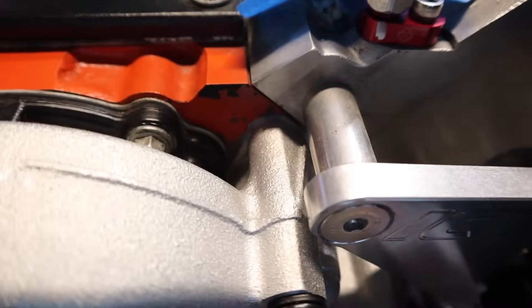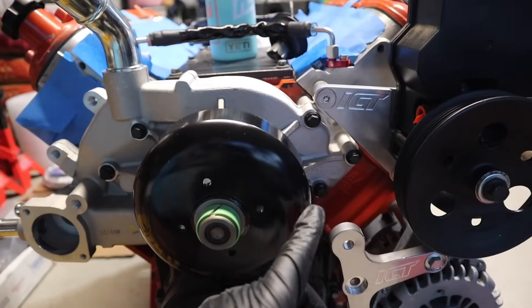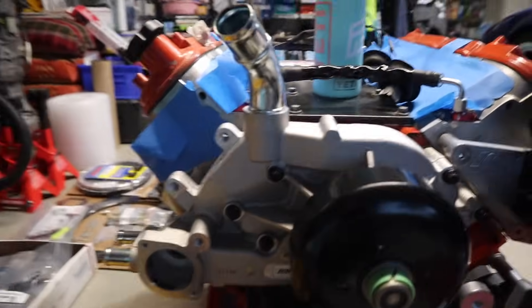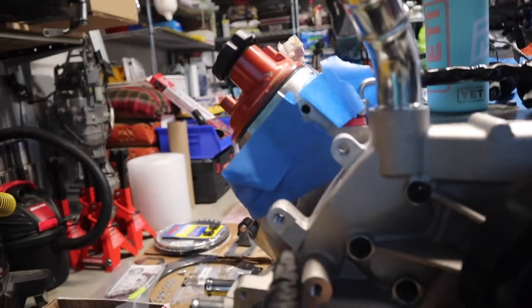Just like that, we have our ARP hardware on and the pump on. Sealing looks perfect on both sides — very, very nice. The bottom side looks good. This is torqued to 11 foot-pounds then to 22 foot-pounds. Water pump is installed. Next we're going to install the thermostat with the thermostat housing, turn the tensioner pulley, and we're good to go.